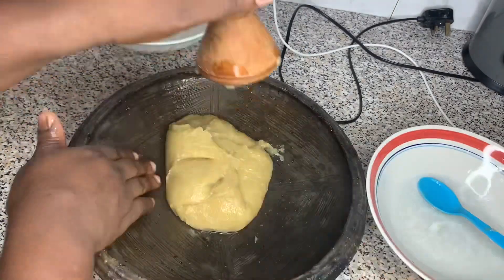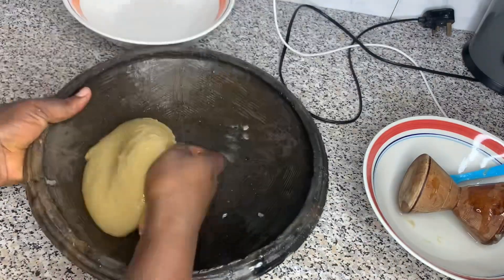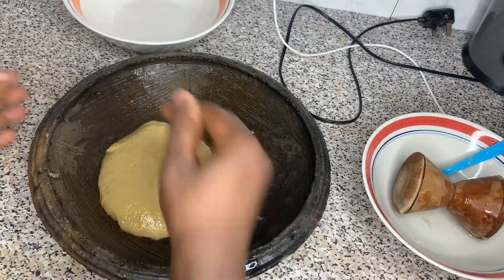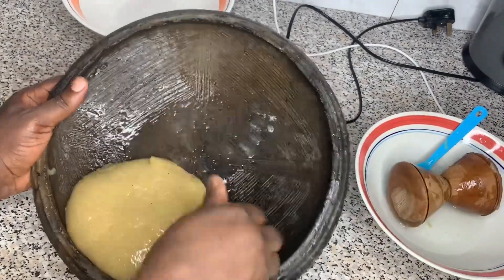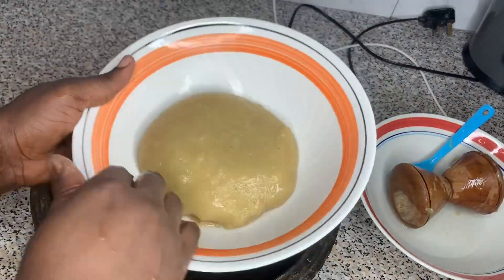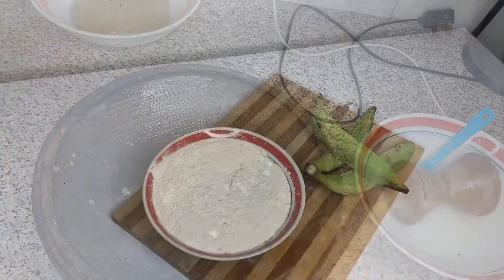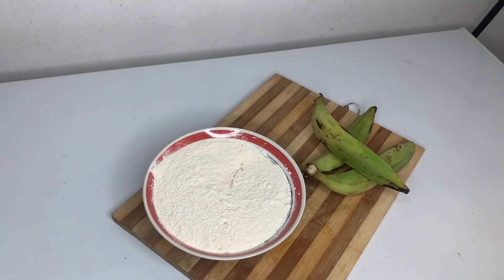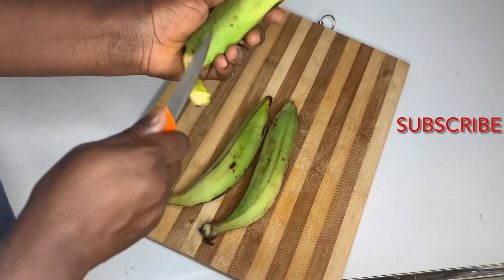I've always had the opinion that there is no difference between fufu flour and kokonte flour. Today I am taking you through how I turn my kokonte into delicious and healthy fufu. I'll begin by peeling my plantain.